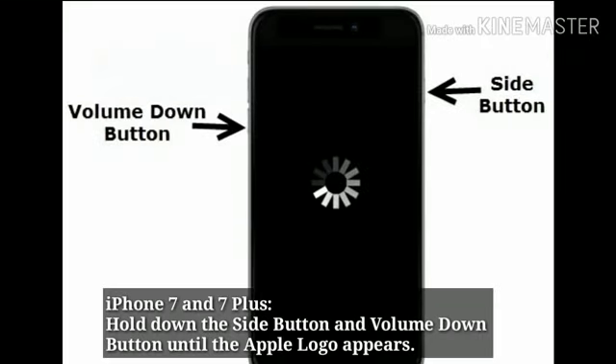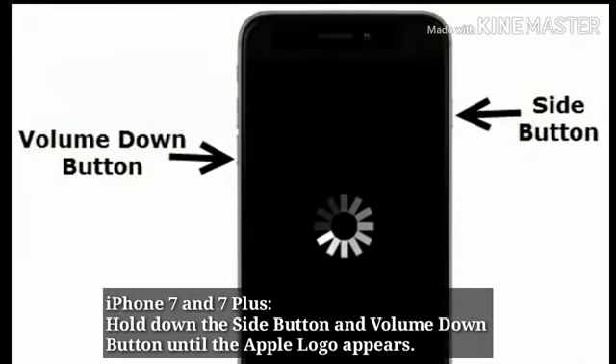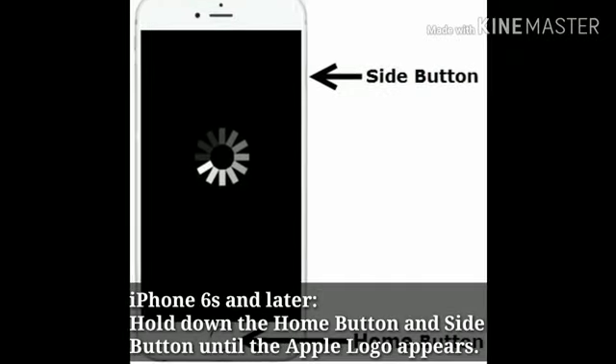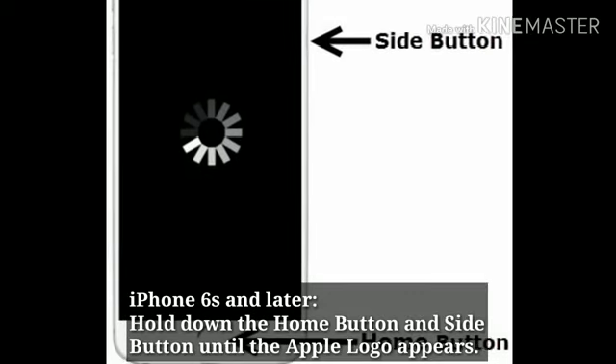For iPhone 7 and 7 Plus: hold down the side button and volume down button simultaneously until the Apple logo appears. For iPhone 6s and earlier: hold down the home button and side button simultaneously until the Apple logo appears.